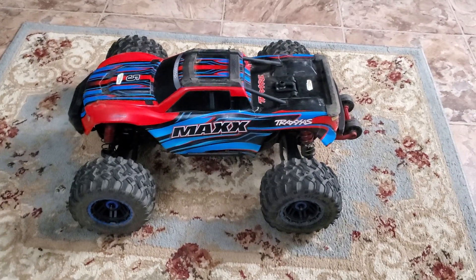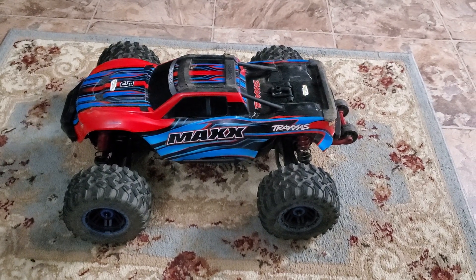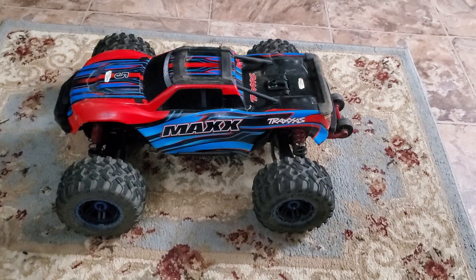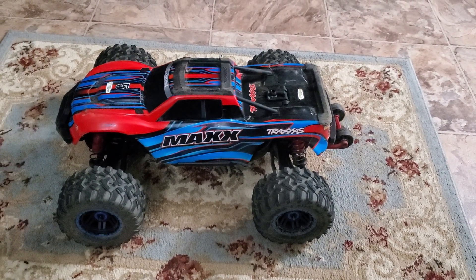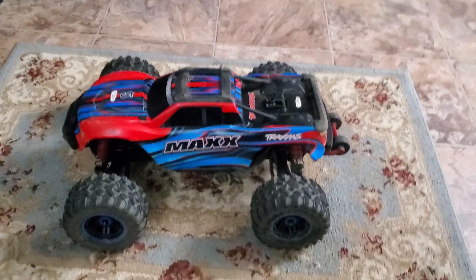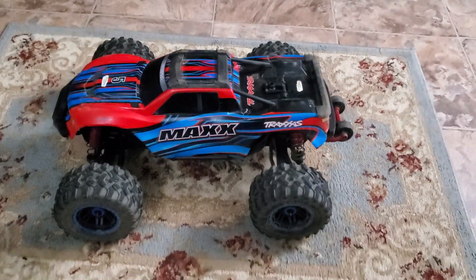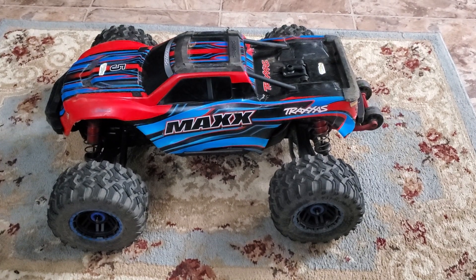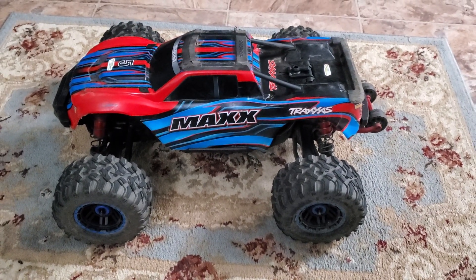Hello YouTube, this is RobertNess816. This is another Traxxas suspension tuning video, and this one is going to focus on the Traxxas MAX. This is a V1, but it will apply to the V2 MAX as well. One of the issues the MAX has is rear suspension droop — there is not enough of it.